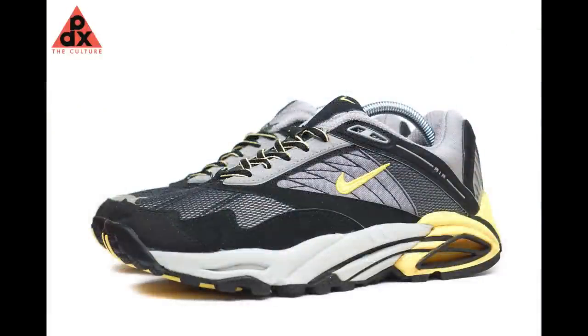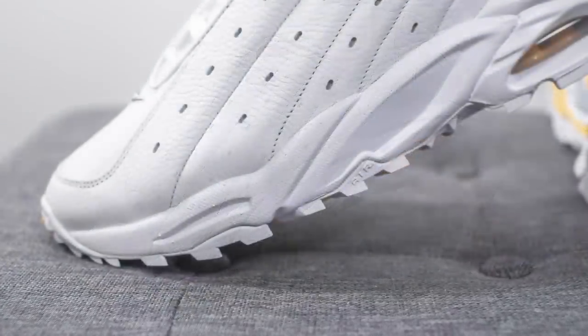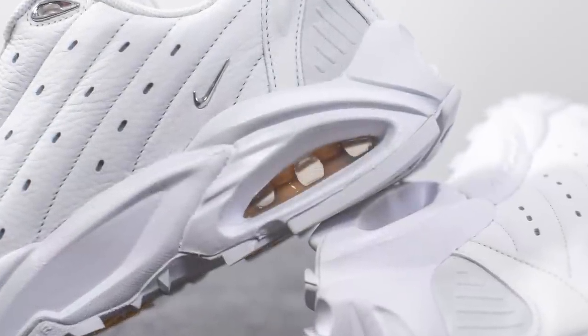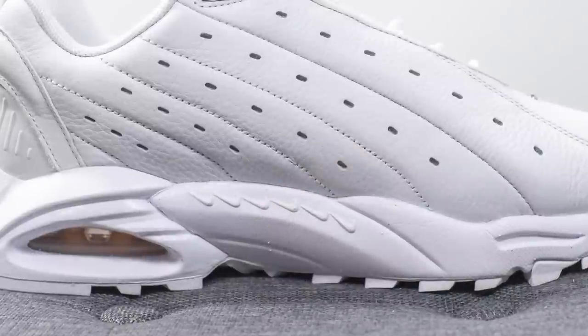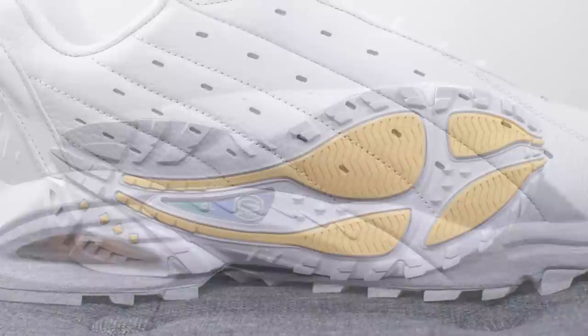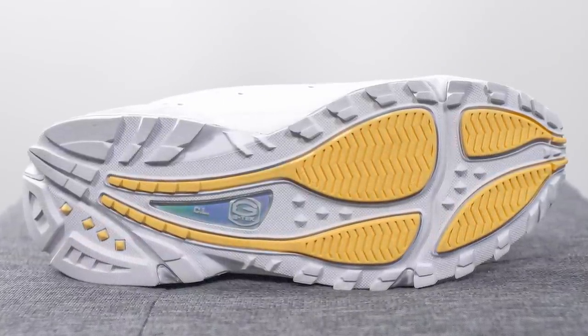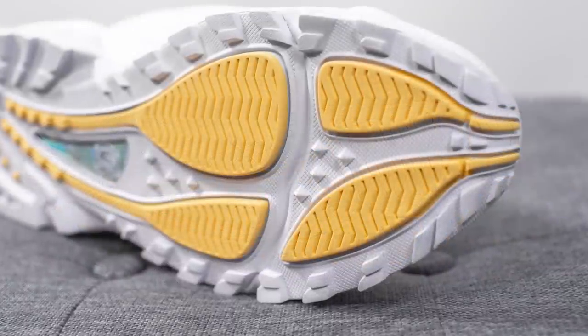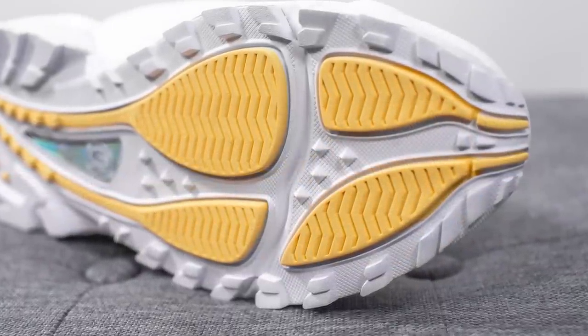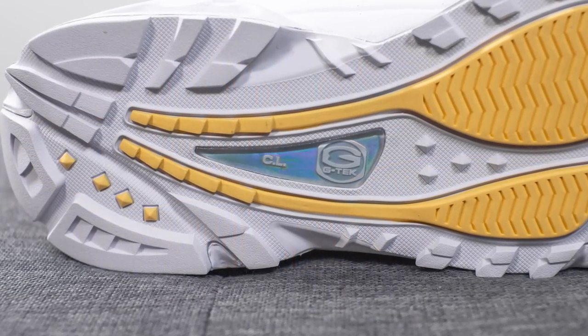The tooling of the shoe is taken from the Air Terra Humara 99. It's constructed out of white-colored foam, and encapsulated underneath the forefoot — not visible to the eye — we have a Zoom Air unit for cushioning. Underneath the heel there's an air unit with pillars done in a gold-colored finish. On the medial side of the foam, there are six repeating swooshes running across. Turning the shoe over to the bottom, the outsole has a very trail or ACG vibe to it, constructed out of a combination of white and gold rubber with a very aggressive traction pattern. In the middle there's a small sliver of TPU done in an iridescent finish, which helps with torsional rigidity and midfoot support.